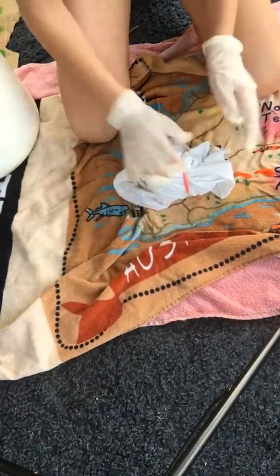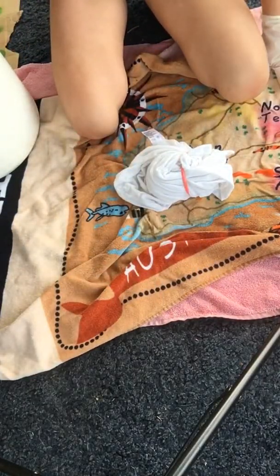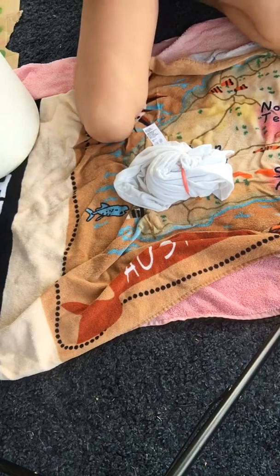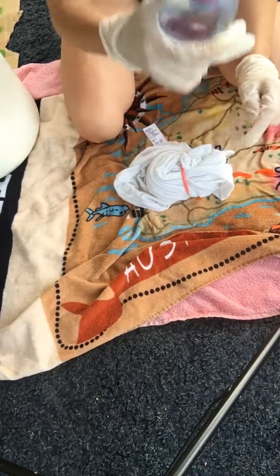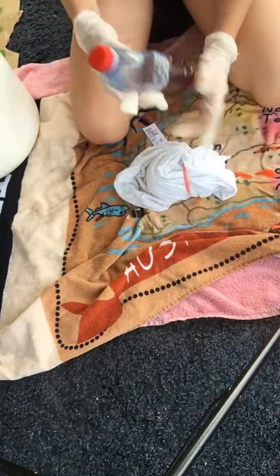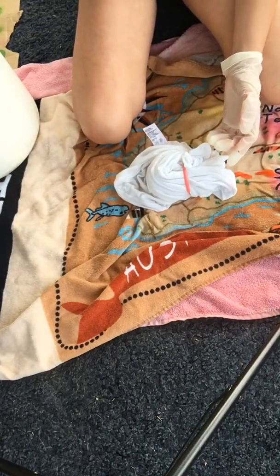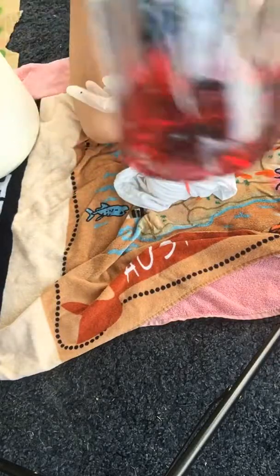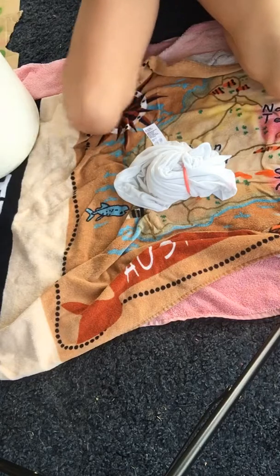Then get your plastic bottle and poke some holes in the top with your thumbtack. Fill the water bottle with water up to about here, then add the food dye — put a lot of it in because you want it to be nice and vibrant.